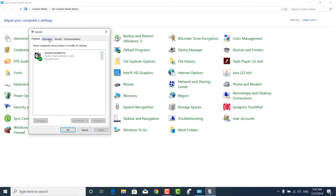Click on the Recording tab. This one is my mic because it is set as default — it is shown with green. So I will be fixing this one. Click on it and go to its properties.